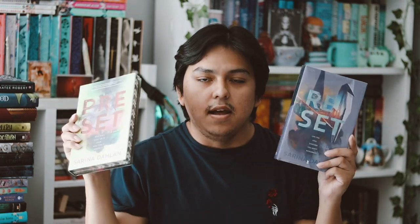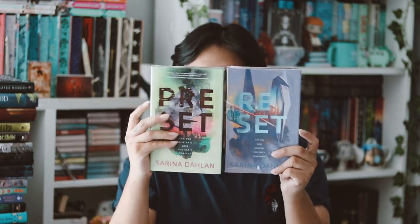We got two exclusive editions of the books: 'Reset' and 'Preset' by Serna Dalen. I love the colors. I think one is the first book that came out last year and the other is the prequel, or maybe it's the other way around. It's really cool that they did two full exclusive books for this month — I love all the items in this box.